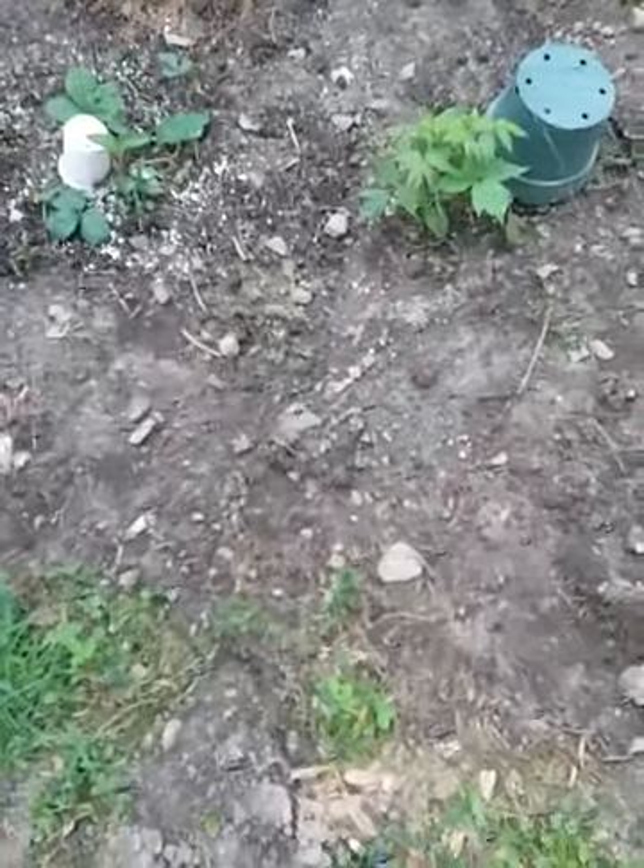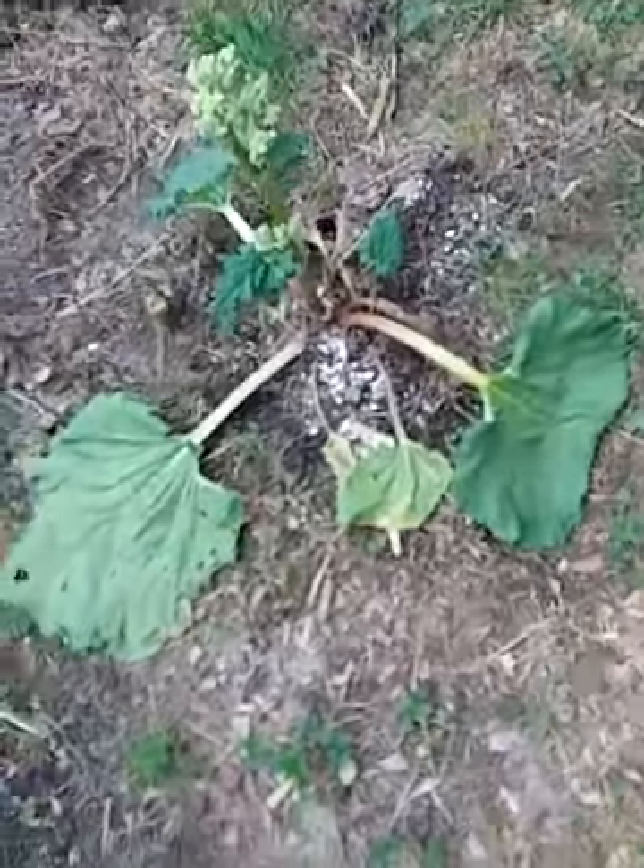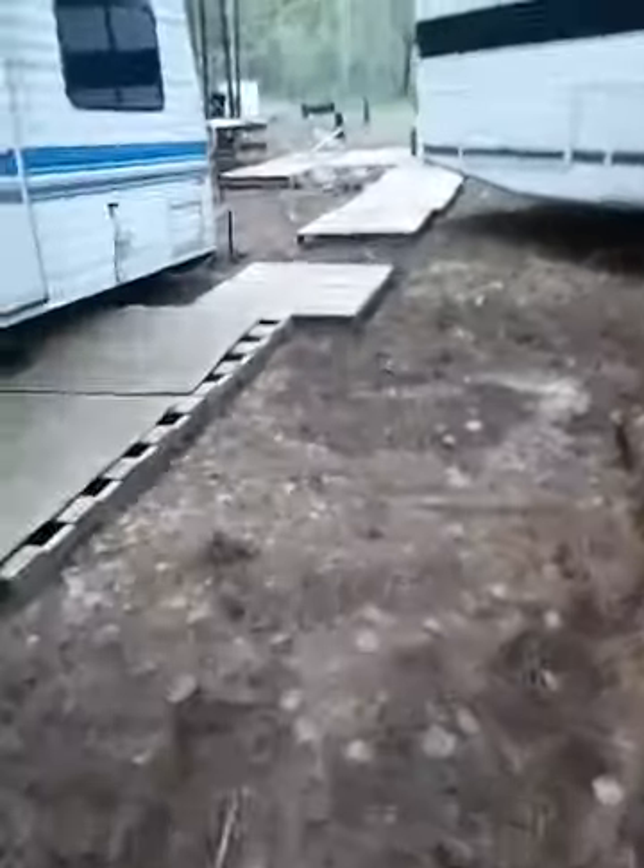I can't plant too much over here because this is the doorway and I still need a walking path. But where those are — I think those are strawberries — there's kind of a lot of room. I could plant where the grass is and walk through that. This is how the rhubarb is doing — there's a lot of new growth there.